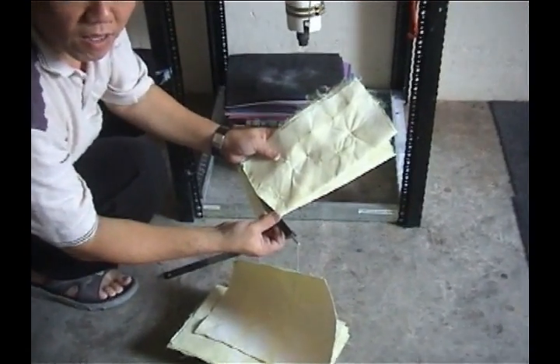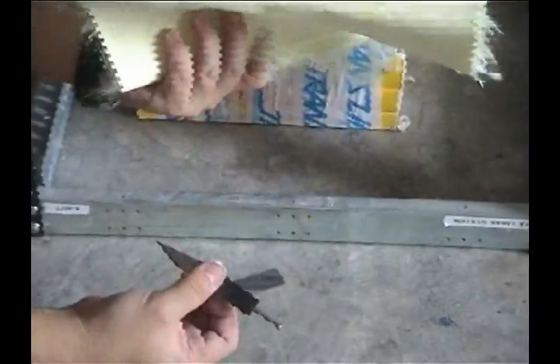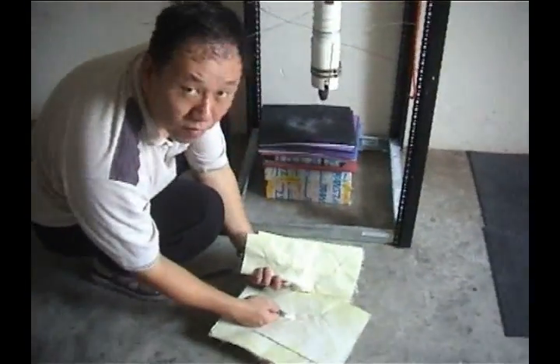So we have to keep going. Let's see — I'll take this one, and then I'll get the second layer.